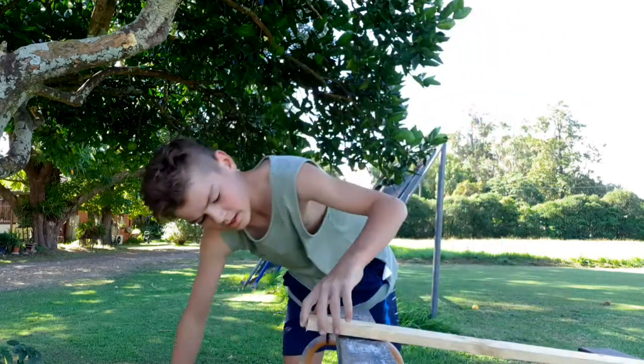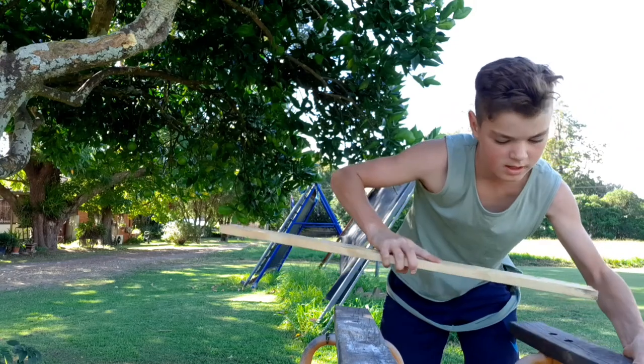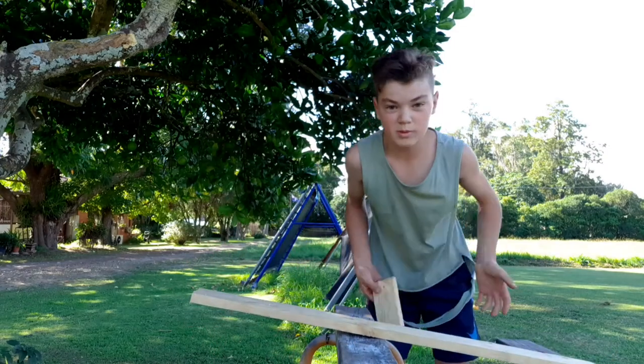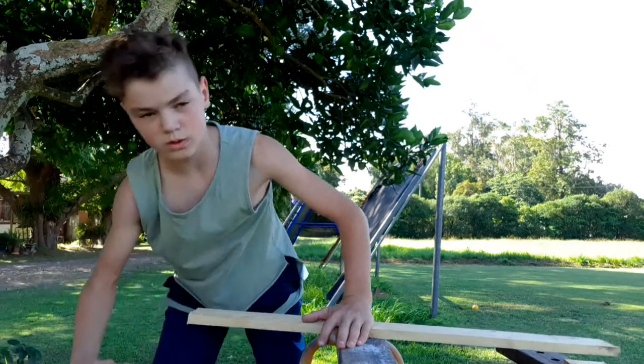That wasn't too long - it's a nice, quite smooth cut, probably a bit smoother than the Silky saw, but still quick. Though I'm not sure - the Silky saw could maybe be smoother. I'm just going to get the Silky saw now.